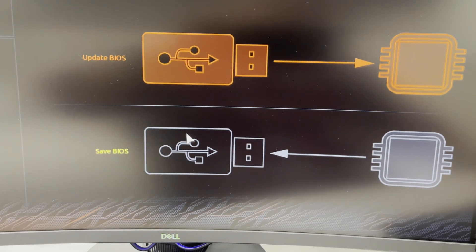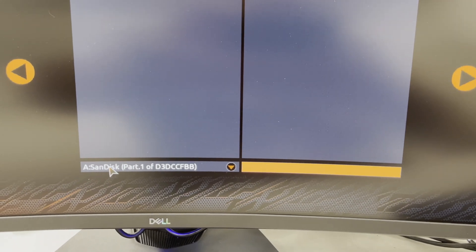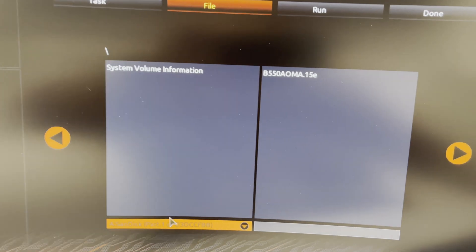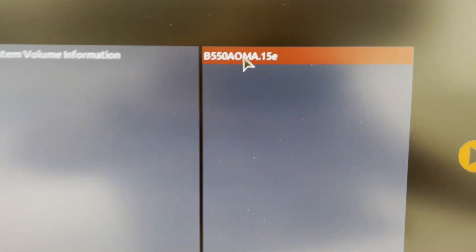While the computer is rebooting, constantly tap the delete key so that you can access the BIOS. Once you are in the BIOS, scroll down to the bottom right — you should see F8 or Q Flash. Go ahead and select that. A menu will appear where you can select your flash drive and the file you want to use for the update. In this particular update, we're using the file 15E for the latest BIOS version.